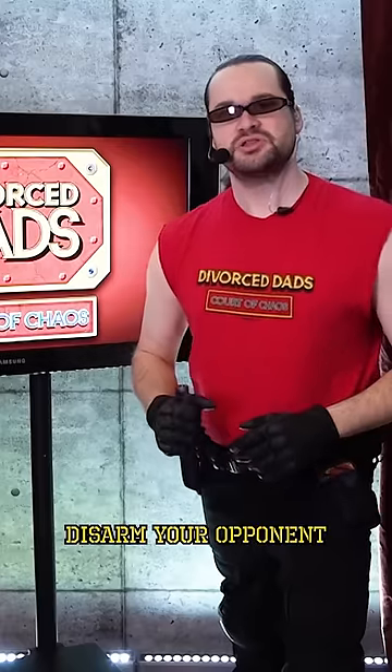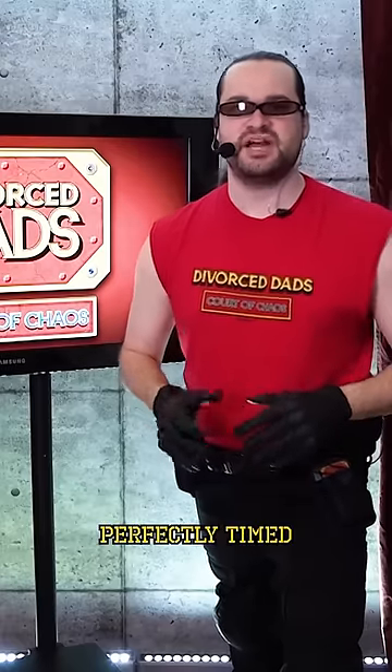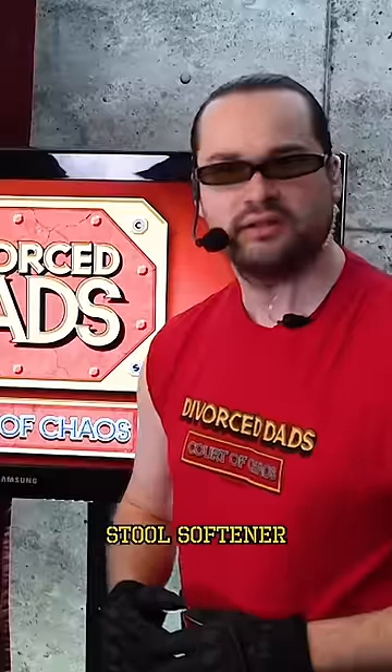Did you know the best way to disarm your opponent is with a perfectly timed stool softener? Let's get into it.